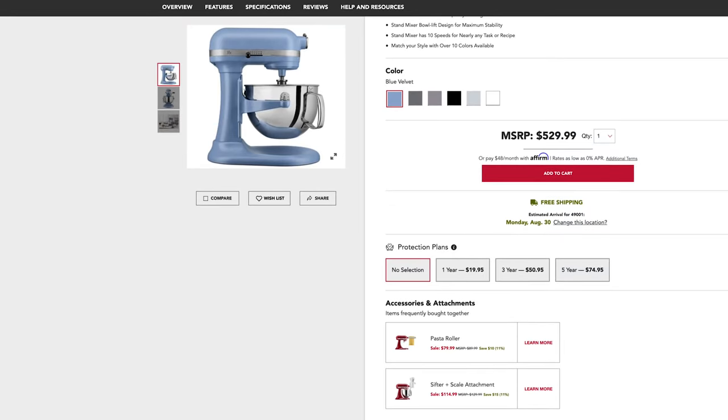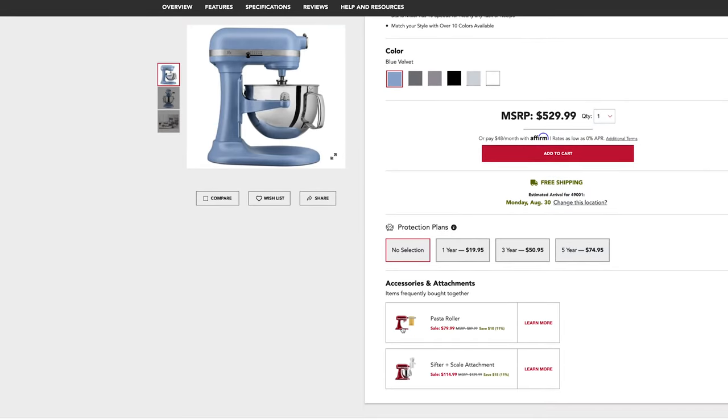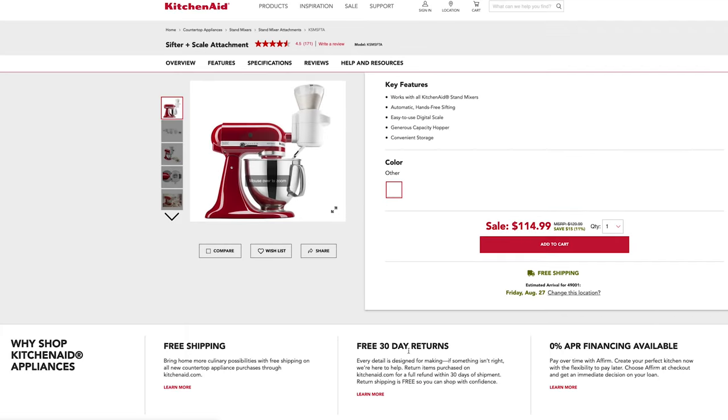Learn more tips and tricks or discover mixers, accessories, and attachments on our website. Explore more today at KitchenAid.com.